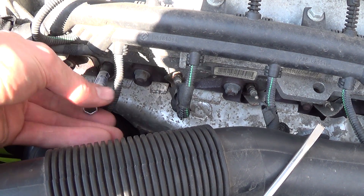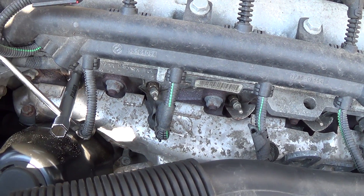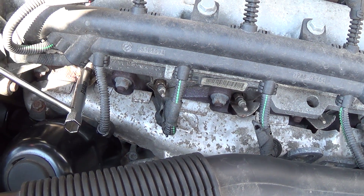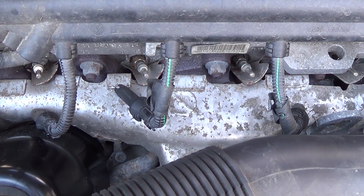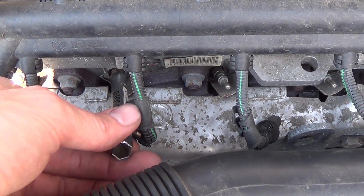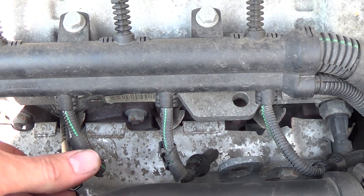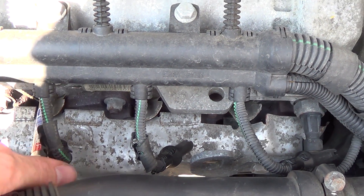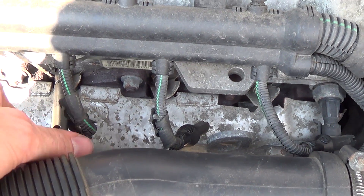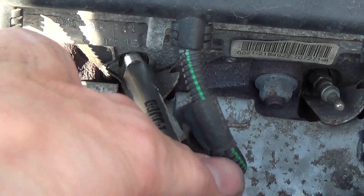And so it goes on for all 4 glow plugs like I did with the first one. Normally you have to put them in with a torque wrench, but I don't have one, so I do it by hand — and it's also okay if you don't tighten it too much, because it won't come out when you change it again in 7 years when the car is 14 years old. But I think we will have sold it by then.